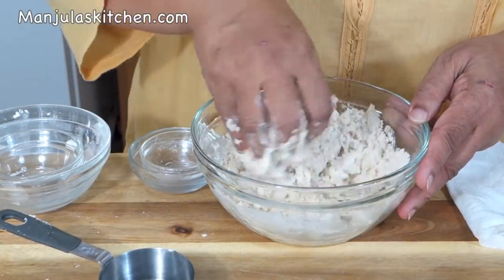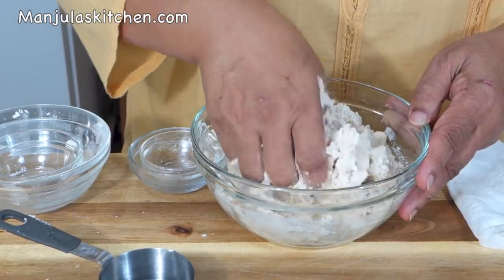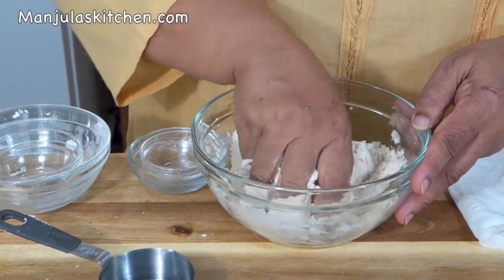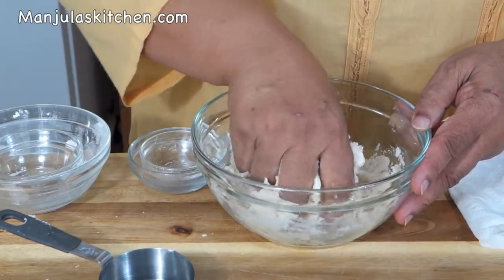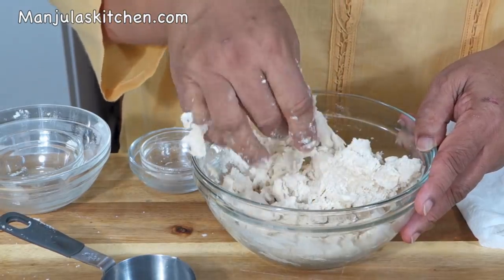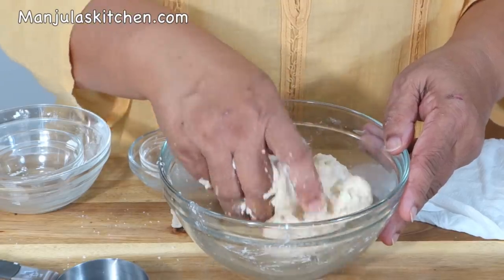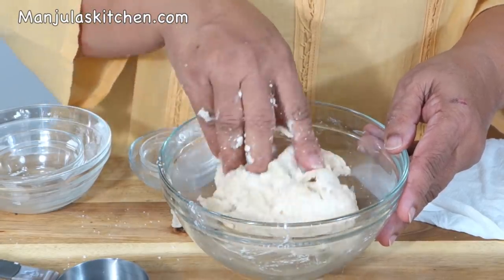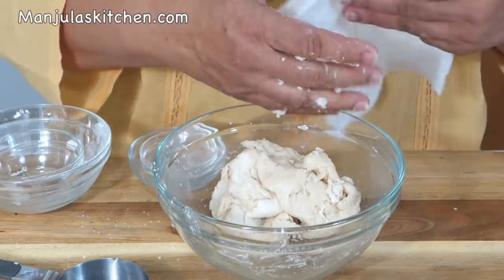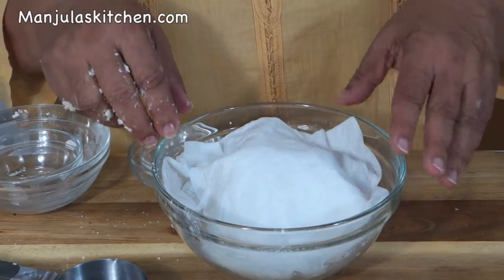Don't knead the dough, just mix it. The dough should be soft — it should be a little bit softer than needed because the semolina will absorb the water. I've used all 1/3 cup of water. It's looking good, so I'm going to cover it and let it sit for at least 15 minutes.